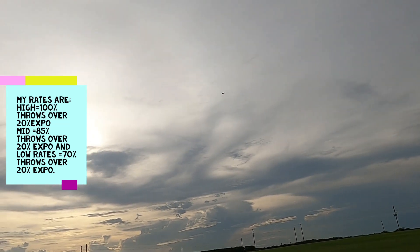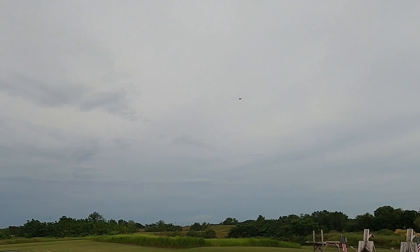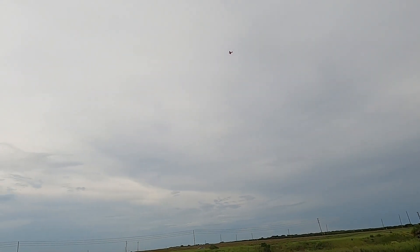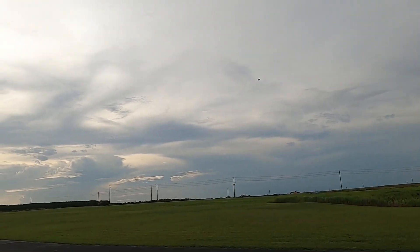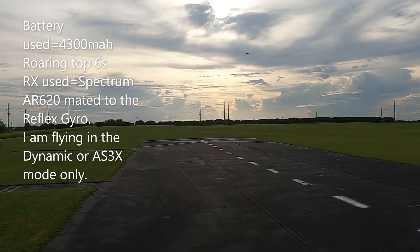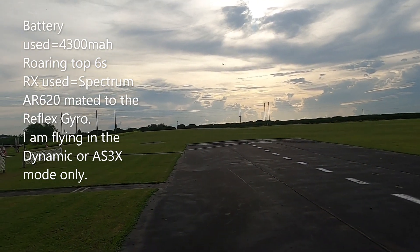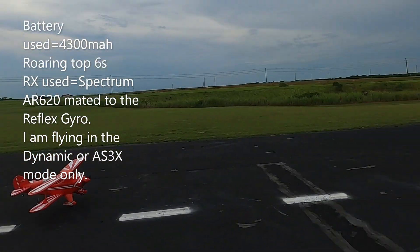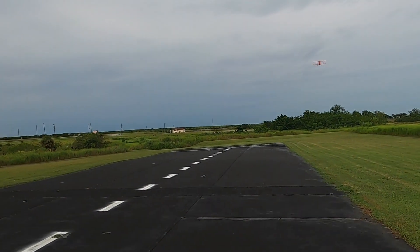This is the maiden — I have never flown this plane before. I'm running a 4300 6S Roaring Top with a 35C discharge rate. I'm up high, and the reason I'm up so high is because you want to be three mistakes high — that's basically how I look at it. There we go, a little touch and go there.